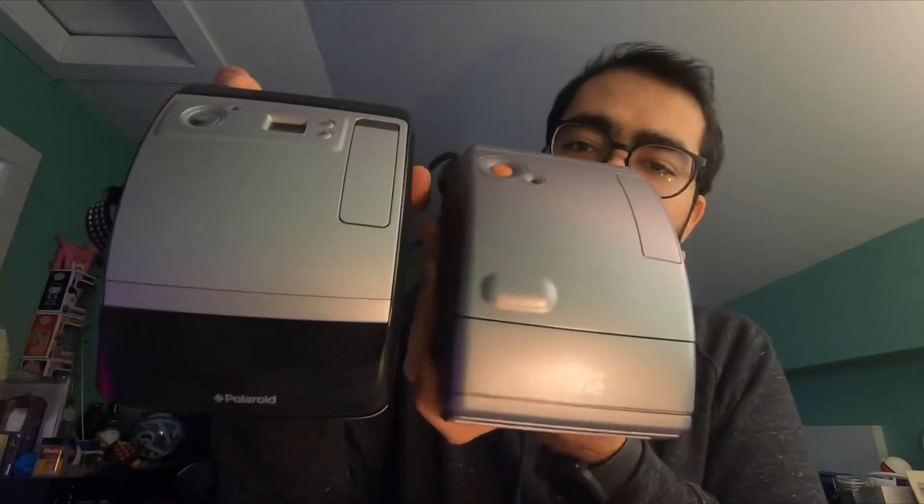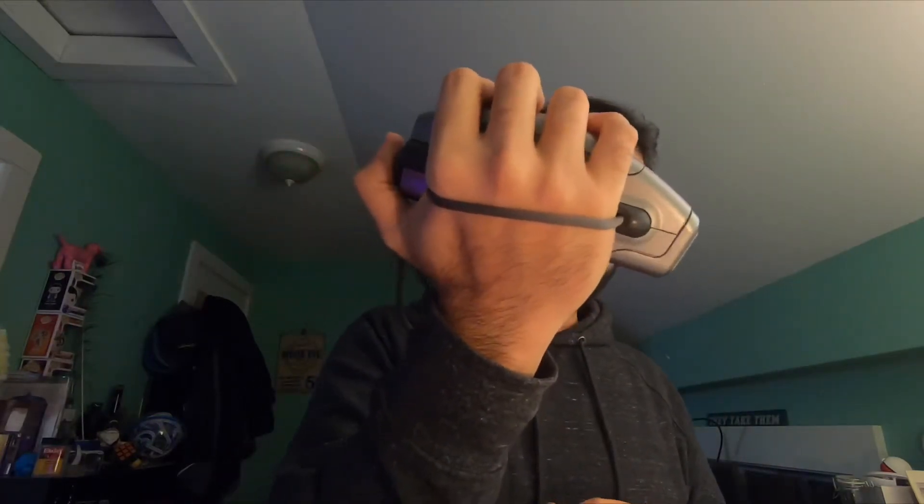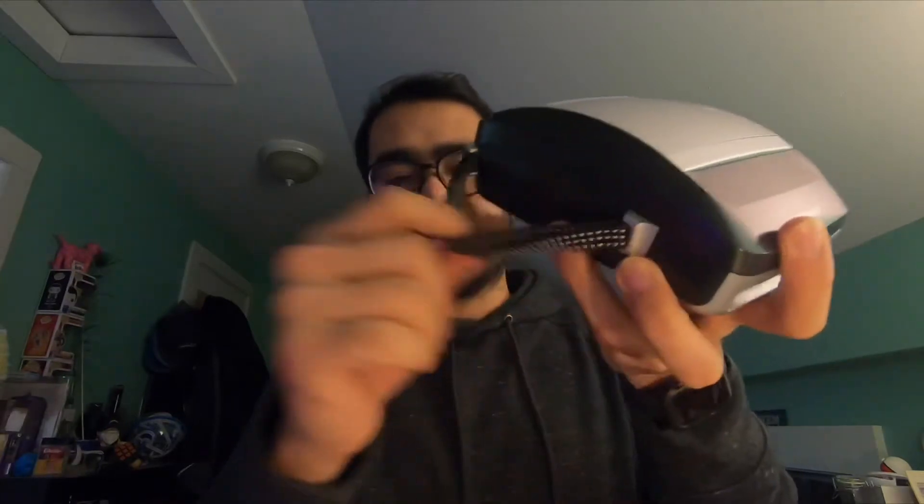The Polaroid 1 has a different top — it looks like the 1600 Pro has more features. One thing I really like about the Polaroid 1, as opposed to the 1600 Pro, is on the side it has a hand strap that doubles as a grip you can use to take your picture. I will try that in a sec.